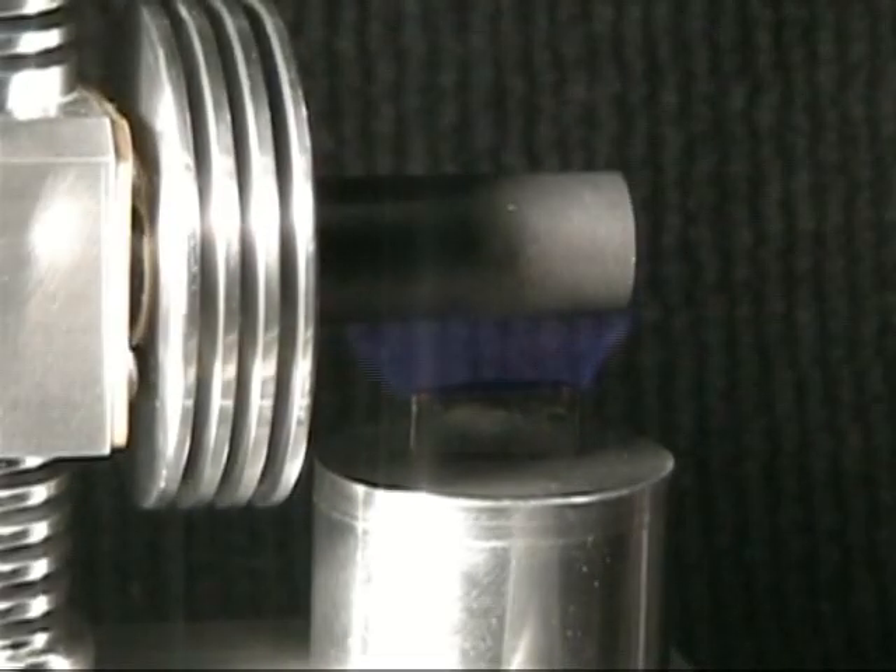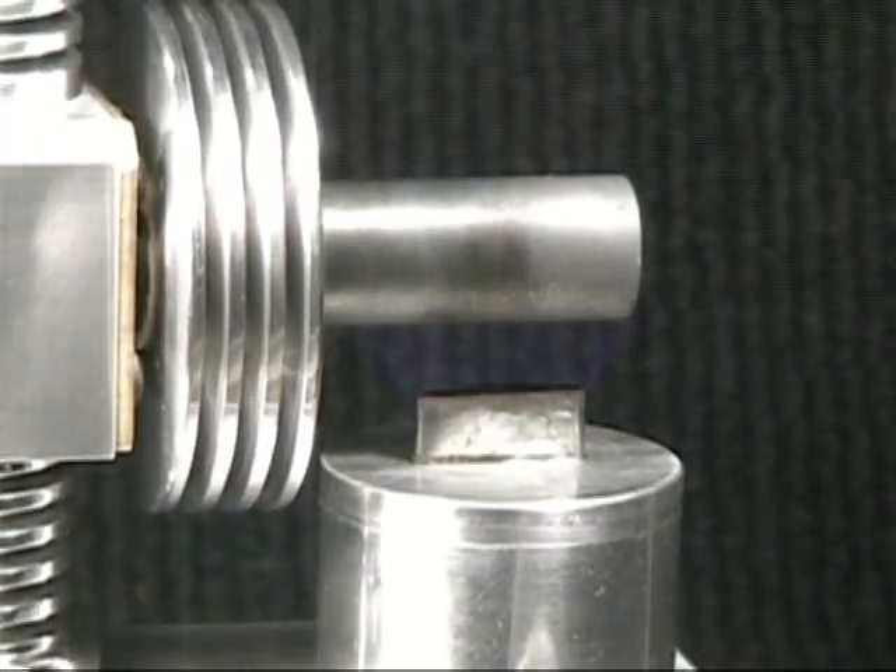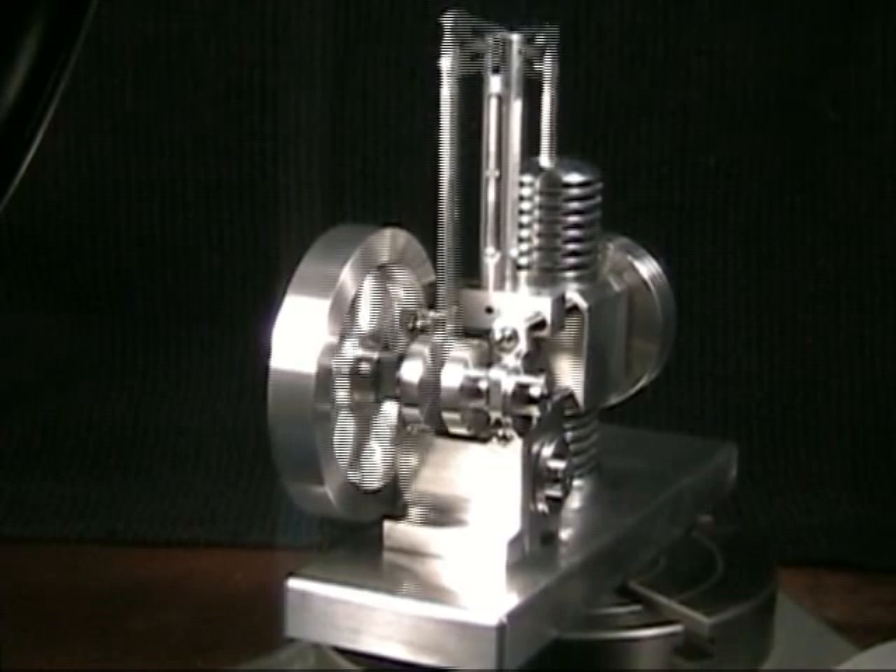I've fashioned the alcohol burner to have sort of a long narrow flame and it's actually pretty effective. It gets the motor going pretty good.